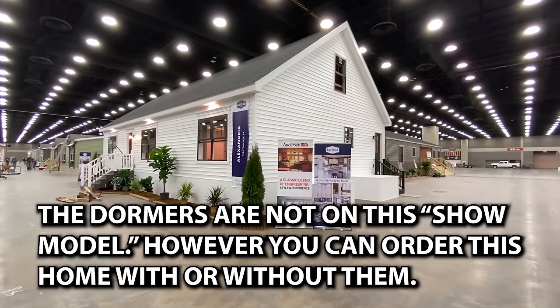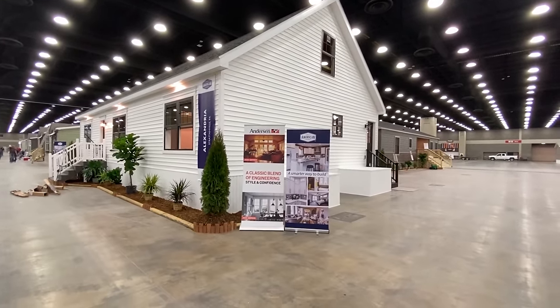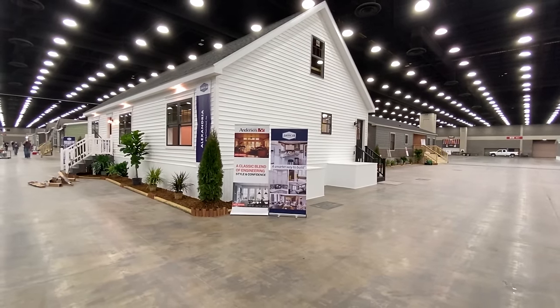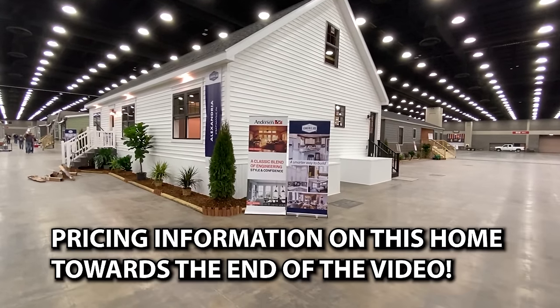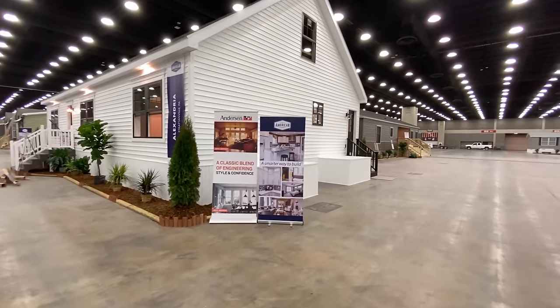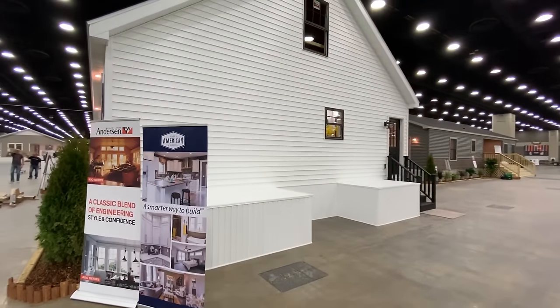Hey everyone, it's Mobile Home Masters here, and I cannot wait to show you guys this home. This home is so awesome. You can just tell looking at it from the outside how beautiful this house is. They're finishing some stuff on the inside, so I'm just going to get a video of the exterior and then we're going to walk right in in just a minute. But I want you to see the outside really well, so let's take a full walk around and look at this.